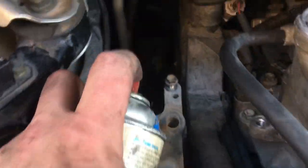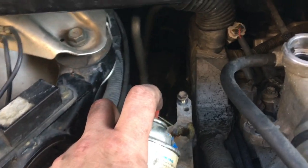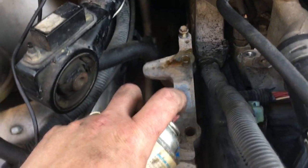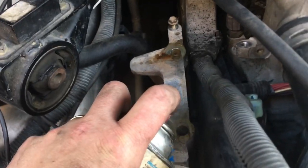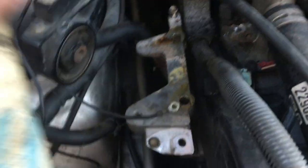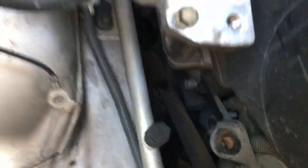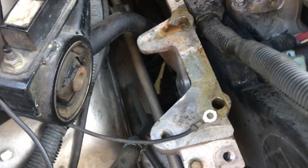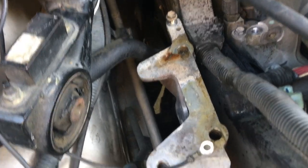I've got some penetrant lubricant and I'm going to spray it down in this hole where the bolt broke off. This bracket is seized to the other bracket, and I've been giving it some love taps with my mini sledge without destroying it. It's moving a little bit but I wanted to give it some help here.